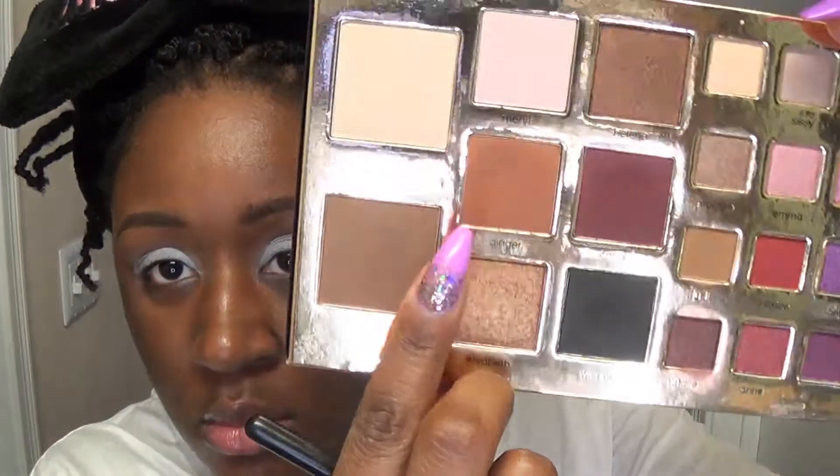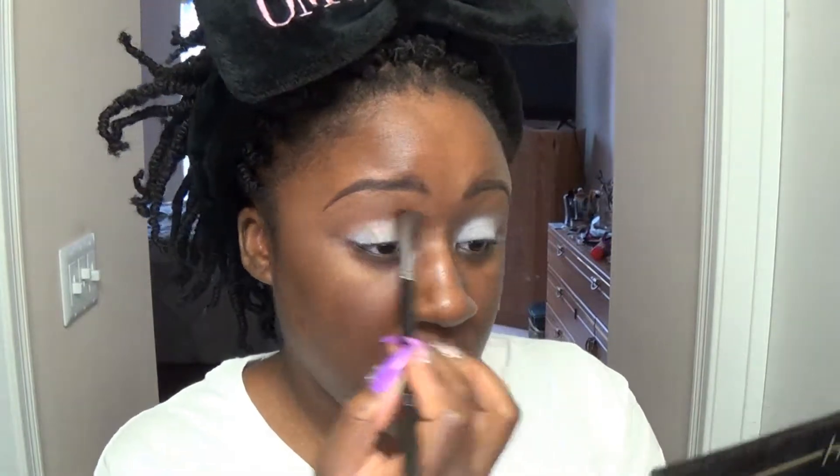For the second look, going in again with the primer. For the base to make colors really pop, I'm going in with the NYX Jumbo Eye Pencil in Milk, taking that all over the lid. Into the palette again — I'm going in with Ginger to blend out any harsh lines from the NYX pencil and put that down as a transition as well. My first shade is that deep purple called Carrie, and this is one of my favorite shades in the palette. It's very pigmented and really nice. I'm glad they made it one of the bigger pans because I used it two or three times during this whole five-look process.